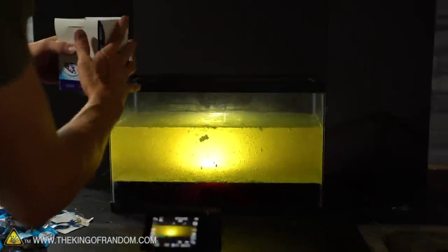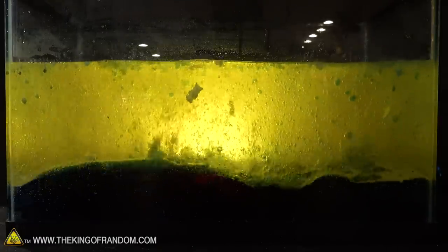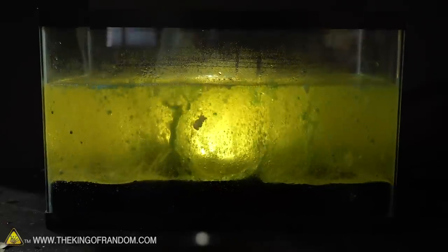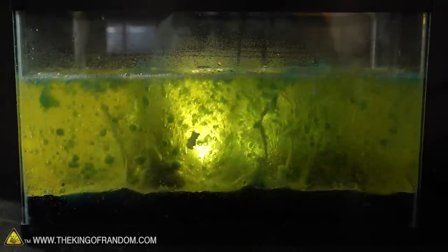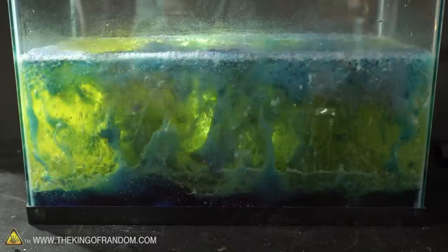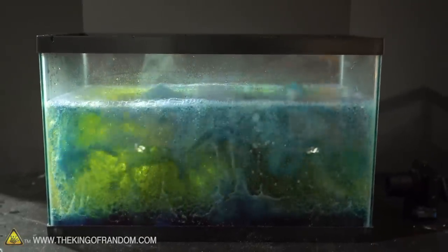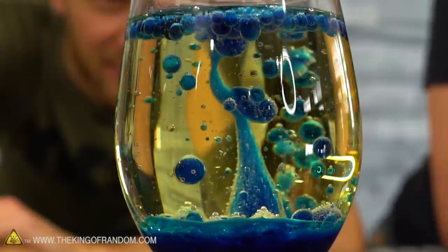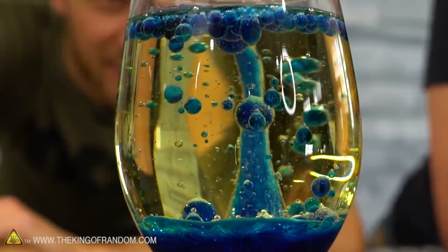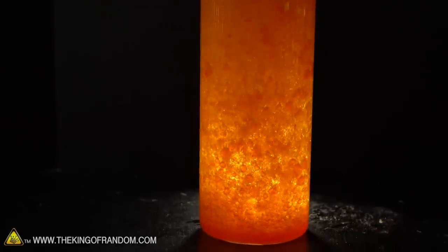Using an entire box of Alka-Seltzer once the wrappings are out — yes, this is good! The light can't get through but it does look really cool. If you want to make your own lava lamp at home, this is a very easy way to do it: any type of oil, a little bit of water, a little bit of food coloring, and an Alka-Seltzer tablet. It is a lot of fun.